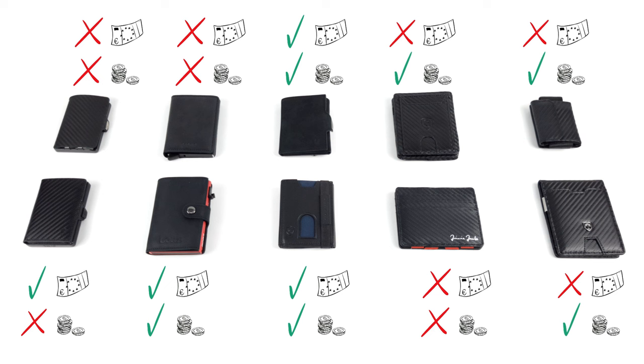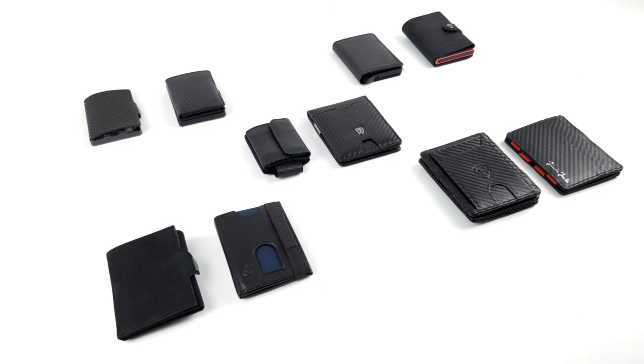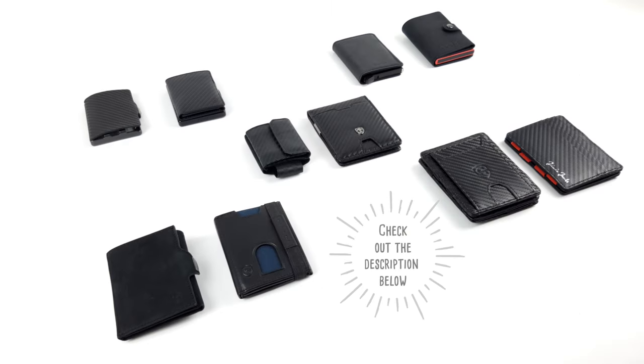Of course, most wallets do have some different versions. So take a look at our individual reviews — there we'll give you an overview of what's available. You'll find everything in the video description below.